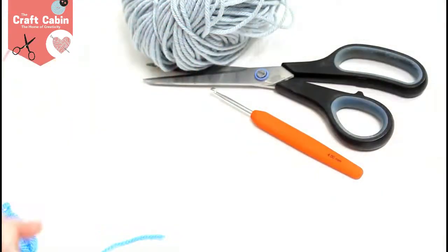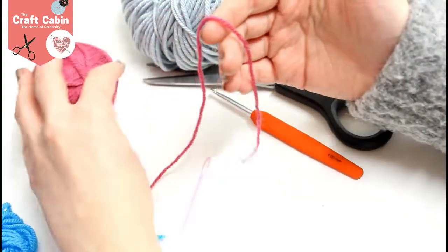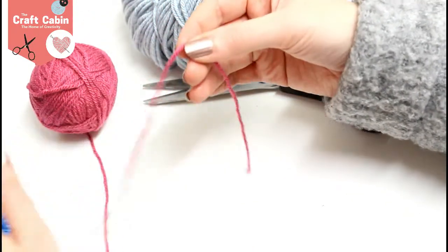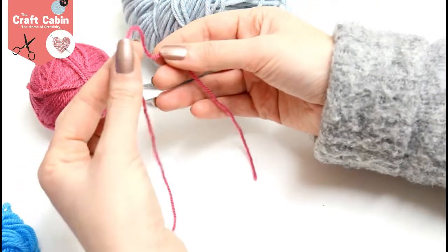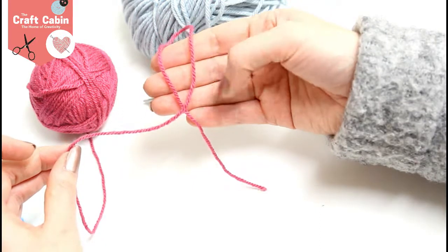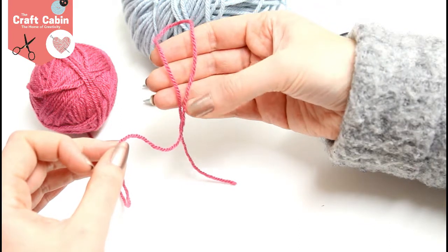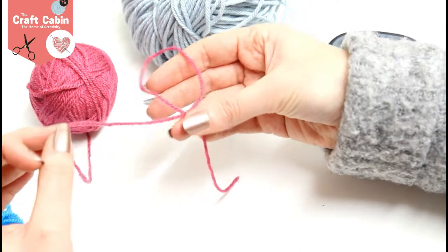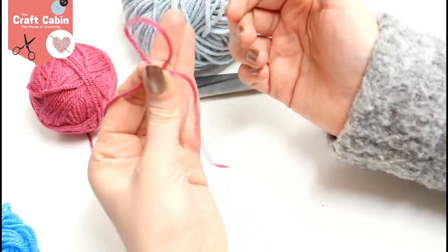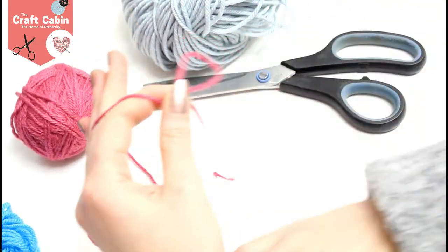So to start we are going to do a magic circle. Now anyone who isn't familiar with that, what you do is you get your yarn and like you normally start, you take your left and flip it around like that. The long piece is coming up and around and then back down and behind. We leave it like that and we're going to make it a little bit smaller. You're going to hold on to this piece here as you crochet, and your long tail goes through your fingers however you usually do it.